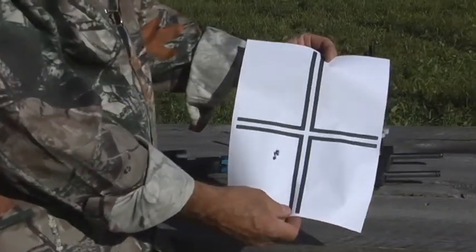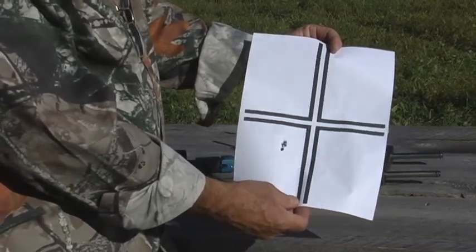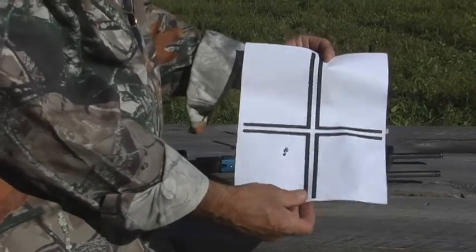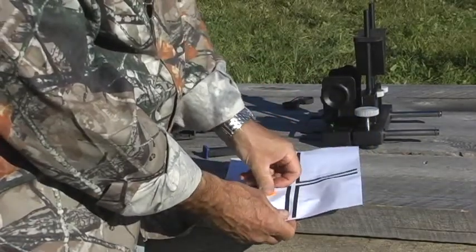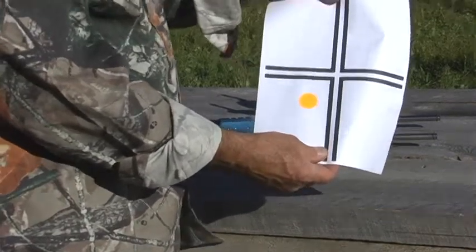As you can see, we're a little bit off the mark, but that's our group, and the important thing is to have a good tight group. Now what you need to do is mark the center of the group. We've supplied a number of these iridescent orange target plasters, and here you can mark the group very clearly.